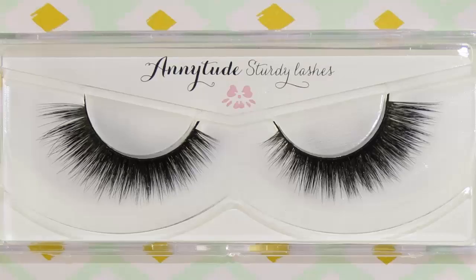For my lashes I'm wearing the sturdy lashes by Anytude — my own lash brand. I will put a link in the description bar where you can purchase these lashes. My previous video also shows how to apply lashes, and I'll link that in the description bar as well if you have problems applying lashes.